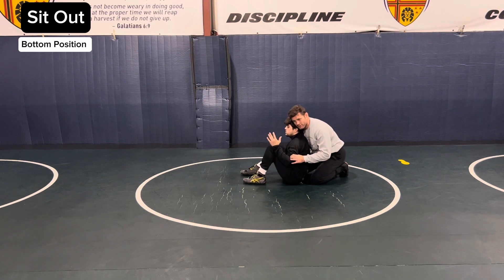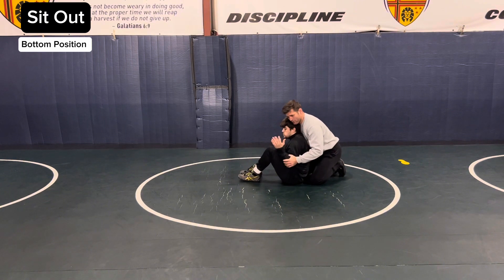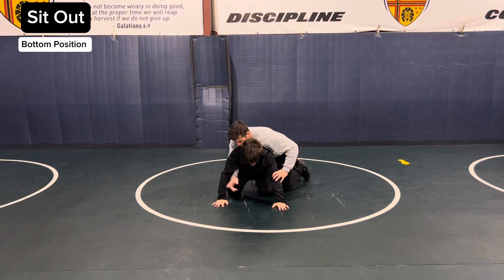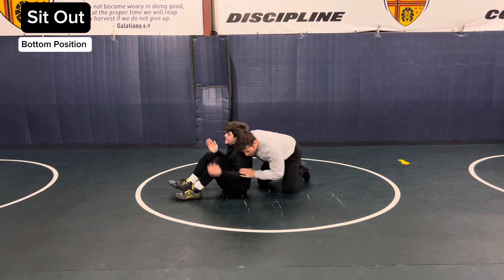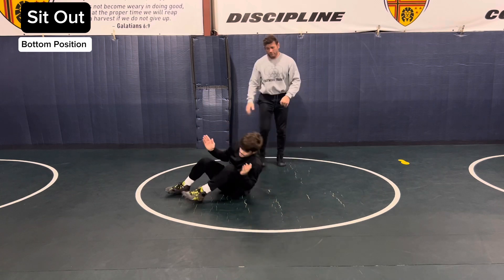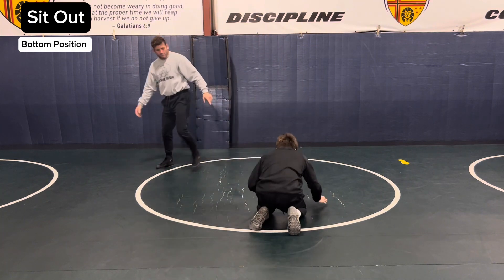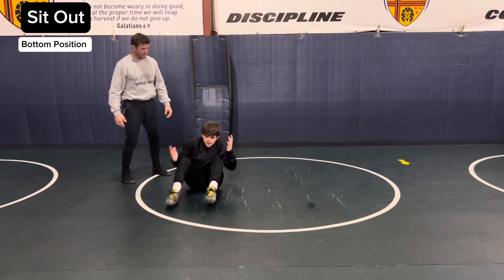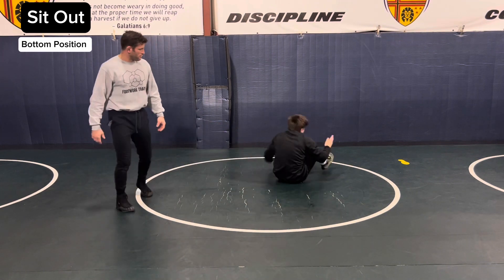Drop back on your opponent and get to your sit out — make sure you're sealed off as well. Or you can post and bring this leg under to more of a hip height sit out. Then keep wrestling — sit up, sit up Tom.